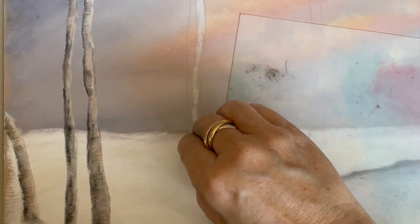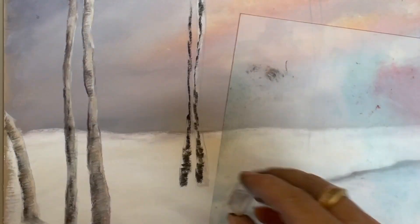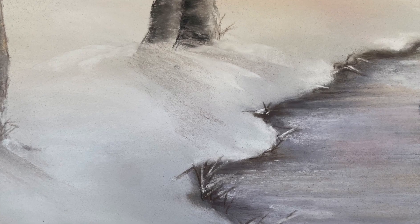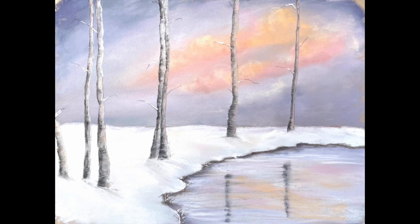I'll show how to build up the sky, the snowy ground, the reflective waters, and the bark on these wintry trees. I hope you enjoy it — please feel free to contact me with any questions or comments.